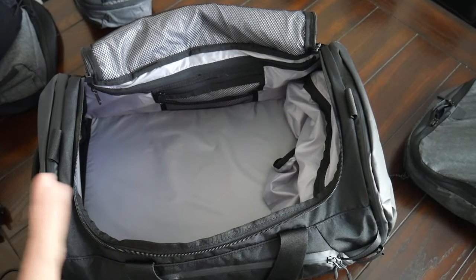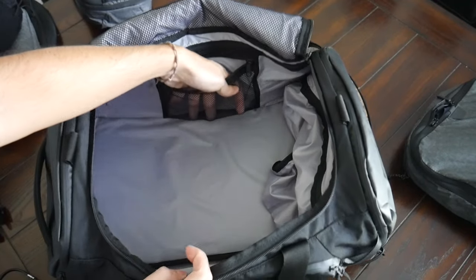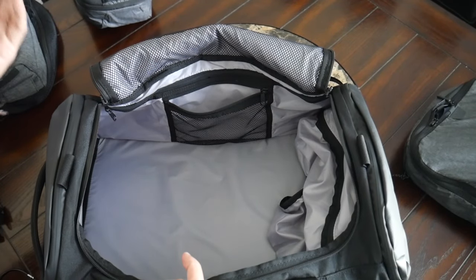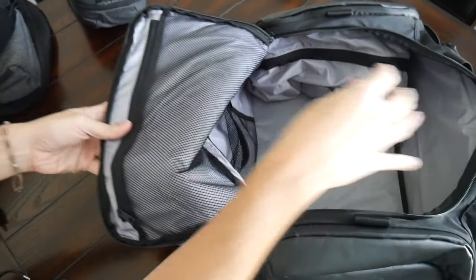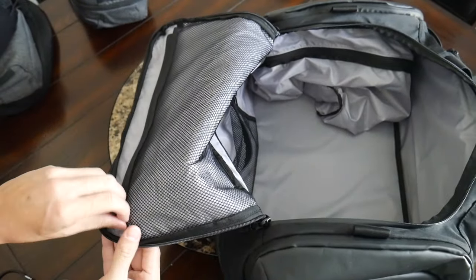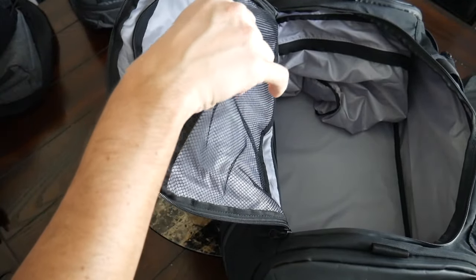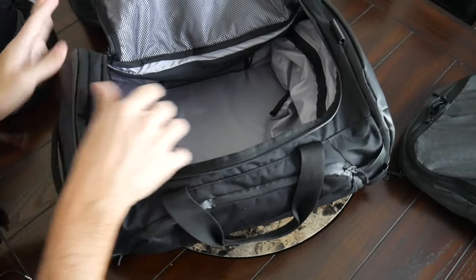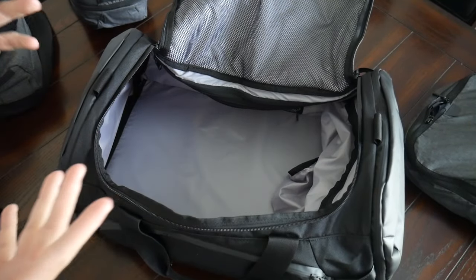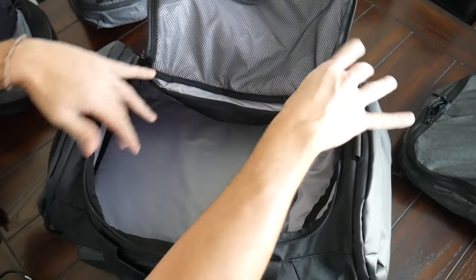On the inside, you do have some internal organization that I didn't really end up using because everything else was contained in all the other pockets the bag has. But you have a zippered mesh compartment that's going to be great for medicines, additional cables, things like that. And at the top on the lid, you have another mesh zippered compartment that might be good for a laundry bag, a smaller jacket, or some socks. I love that you have the options to keep everything separated and easy to find, but if you don't want to use them, they just stay out of the way.